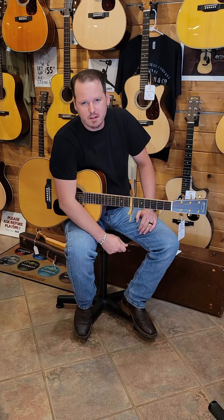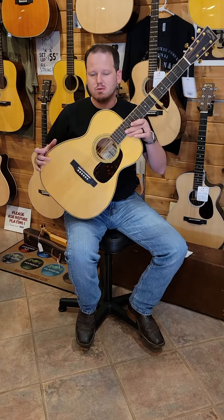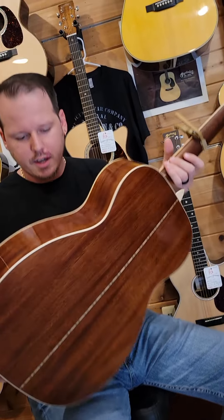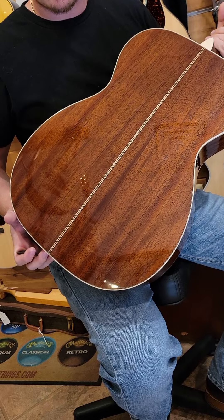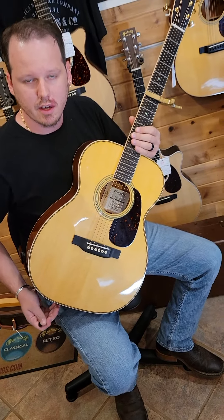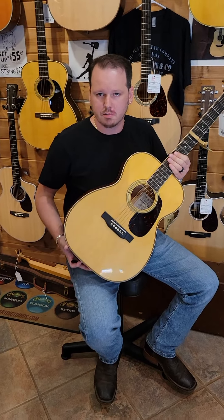Welcome to the Hubert Breeze Acoustic Room. My name is Robbie and today we're looking at a Martin Custom Shop 0014 fret in sinker mahogany. This guitar was part of a batch of 10 that we had commissioned by the Custom Shop at Martin to celebrate our store's 50th year in business this year.